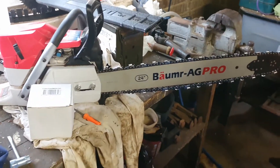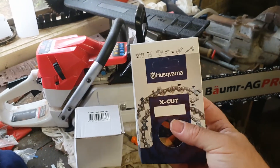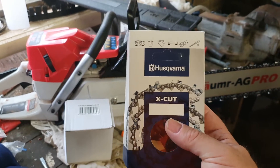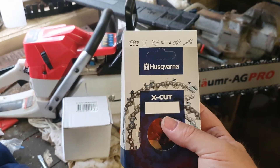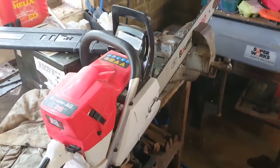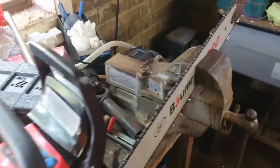I went down to my local Husqvarna dealer and picked up this chain — more expensive than the others, of course, but I'm hoping this is the right chain. I'll fit it up and see. Give me a moment to fit it up and we'll have a look at whether that's the right chain.